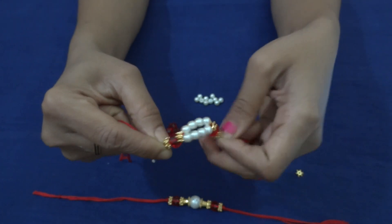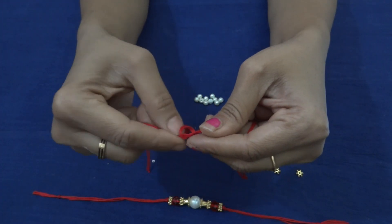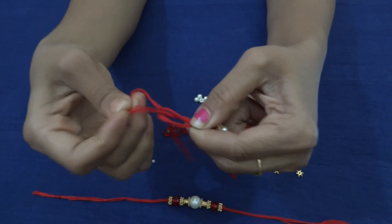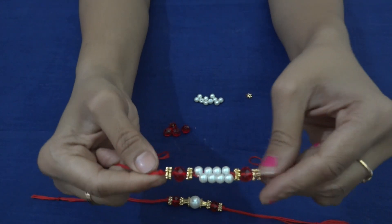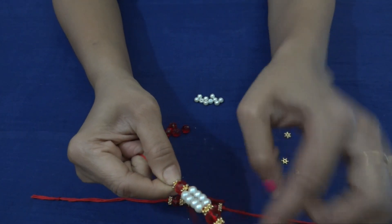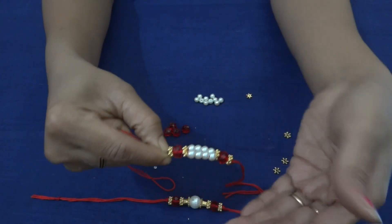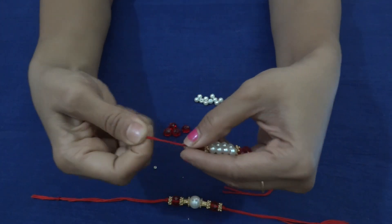Now while tying on one side, use the same technique — give it two knots. When you are giving a knot on the other side, make sure you tightly secure it without showing the thread. It should be this tight; only then the format will be clear. If it becomes loose, it will not have that beauty when you tie it — all the spaces will show. So make sure you tighten it properly and then give a knot.